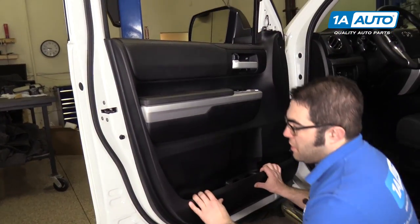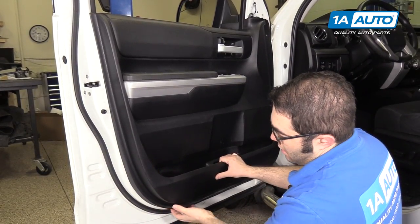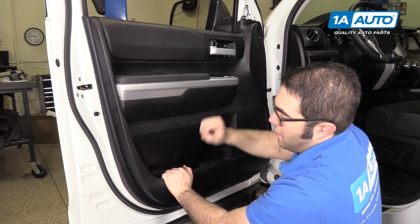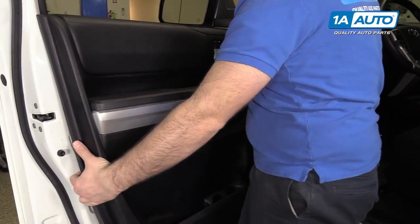The door panel should now just be clipped in place with those screws removed. There are clips along the outside edge. To take them off, start at the bottom of the door because the top rolls over the sheet metal — give it a good pull to separate it, then lift it up.